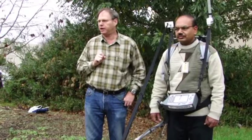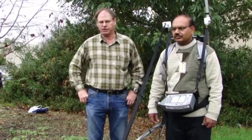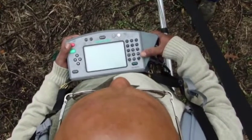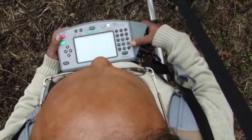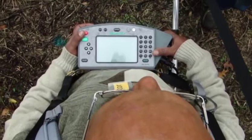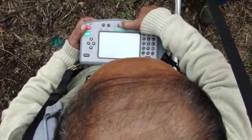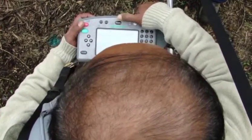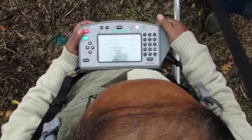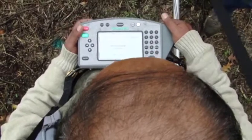Today's training exercise is limited in scope, just for the purposes of efficiency and to complete our training exercise. We have suited Mr. Malik up with the magnetometer, the G858 backpack model. The console is connected to the battery and to the cesium vapor sensor.